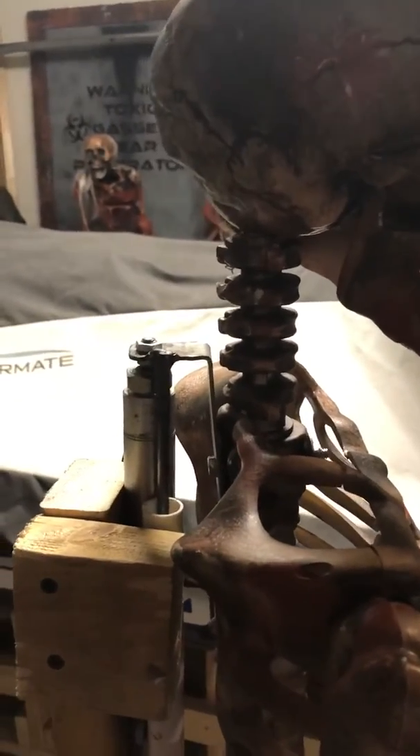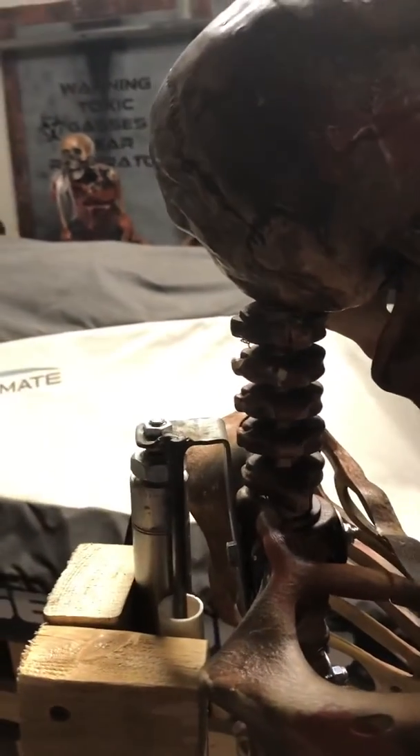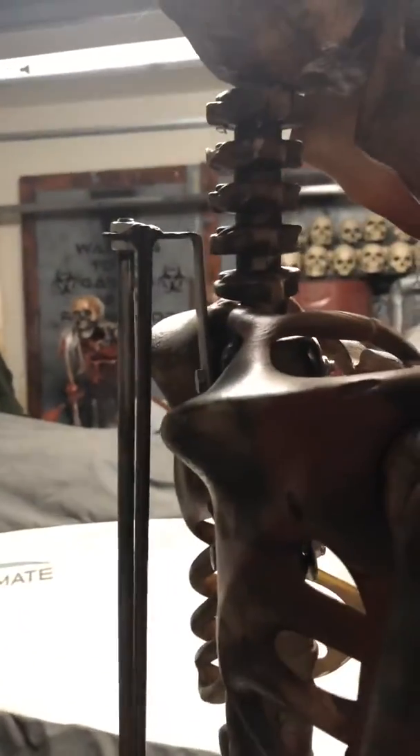What do you guys think? Do you have another solution? I tried springs on the back and that wasn't working — it was still spinning. But this setup is pretty solid. Anyways, happy haunting! I hope you guys enjoyed the video and I hope it was helpful.